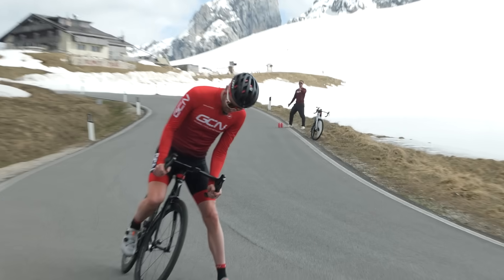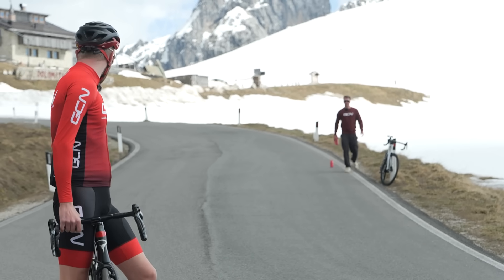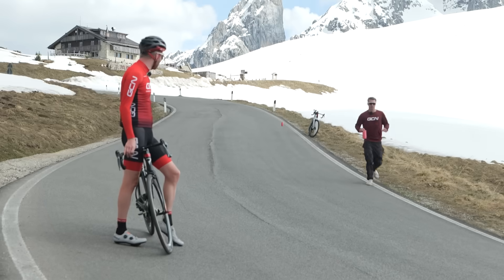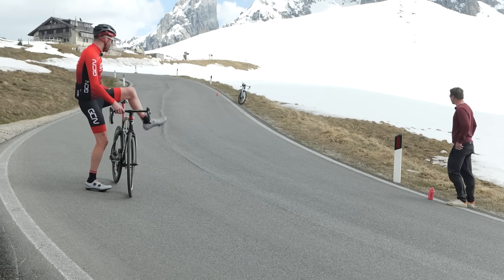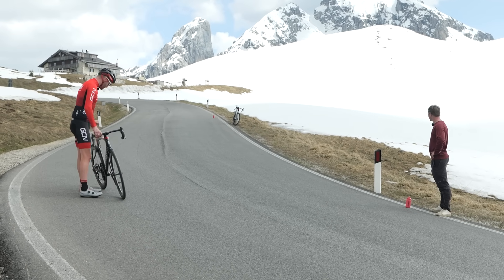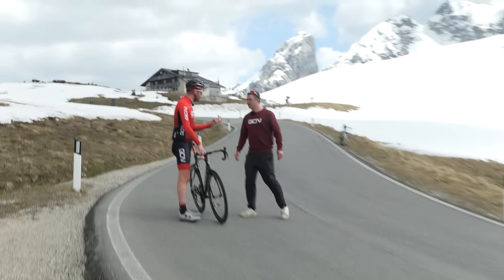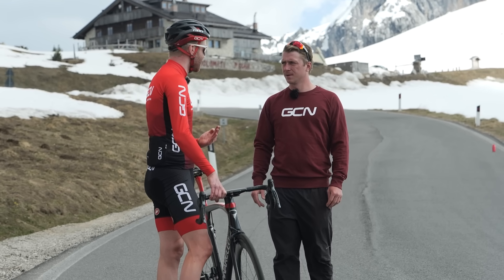That was an emergency stop — he nearly went off the edge. From that pink water bottle down to here, that's some distance. He was going 53 kilometers an hour. This road is really smooth, which makes a difference. In the UK, stopping distances are shorter because the roads are grippier. This is beautiful smooth tarmac, but you slide along it more, so your stopping distance increases — less friction.